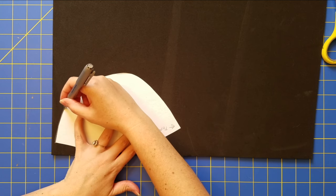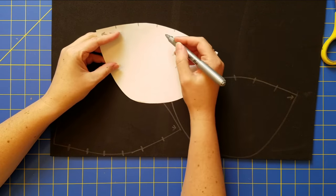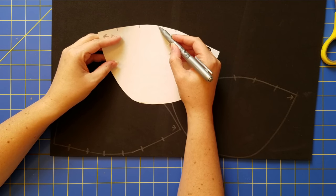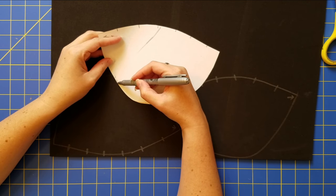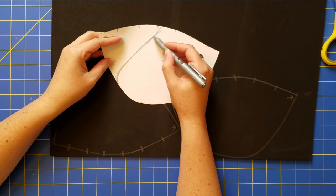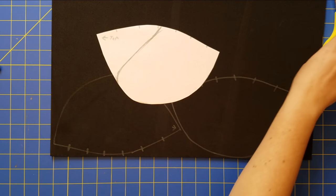Once I'm happy with everything, I transfer it onto foam. For this piece, because it's a layered shoulder piece, I'm going to use that same pattern but cut about a third of it — not completely in half, just making a slightly smaller pattern based on the main one.